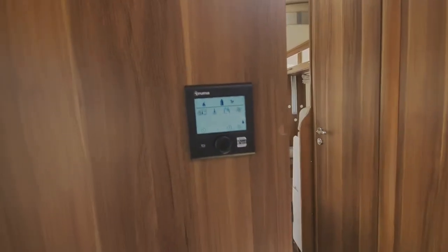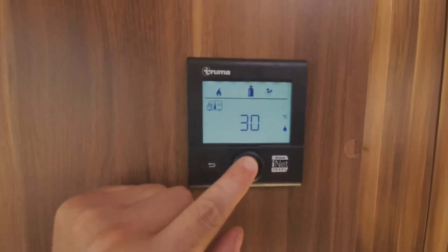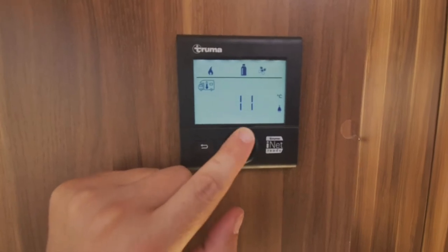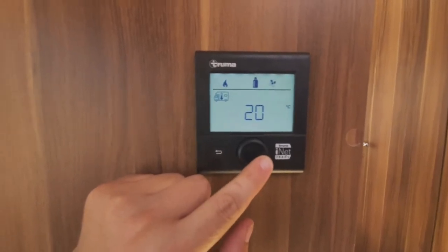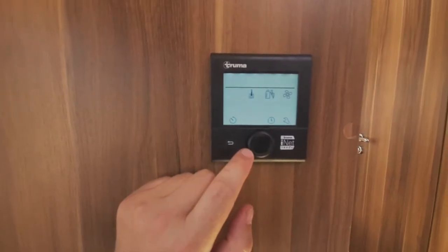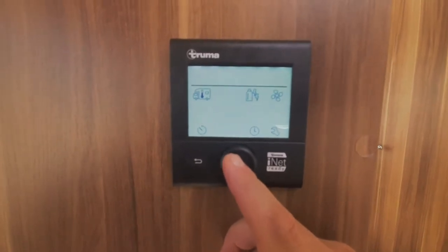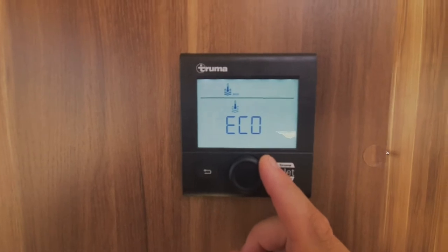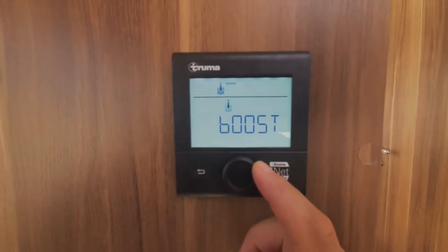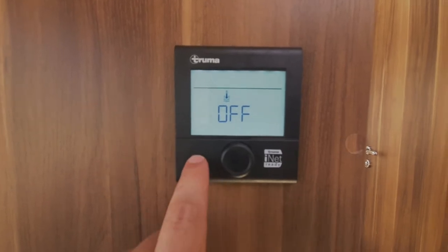The heating controls are here in the lounge area on the passenger's side wall. To switch this on, push that button in the centre. The first one flashing is your temperature control — press it again and that allows you to adjust the temperature. Set that at whatever you want — 22 degrees is like room temperature — then push the button in again. You're scrolling around on this dial. The next one is your water temperature: press it in and scroll through, so you've got eco at 40 degrees, hot at 60 degrees, and boost which switches your heating off and just concentrates power on heating the water. To come out of any menu, press this back button.